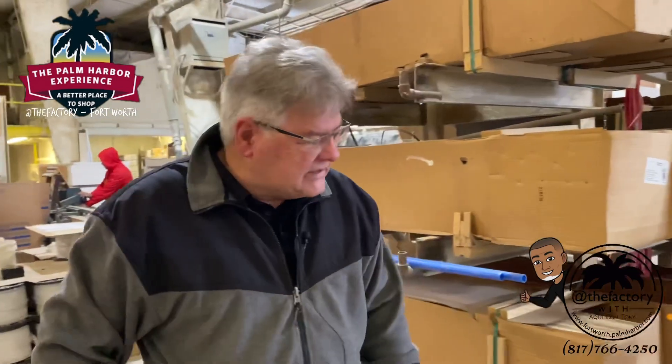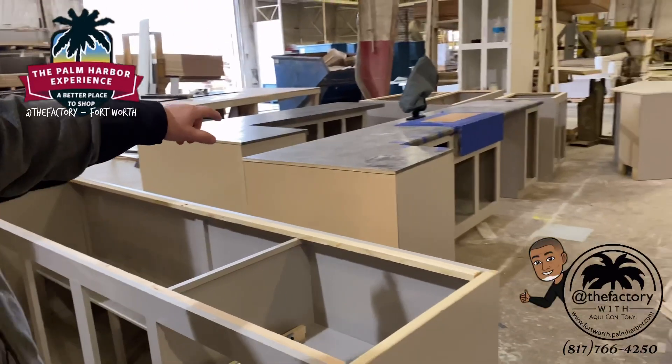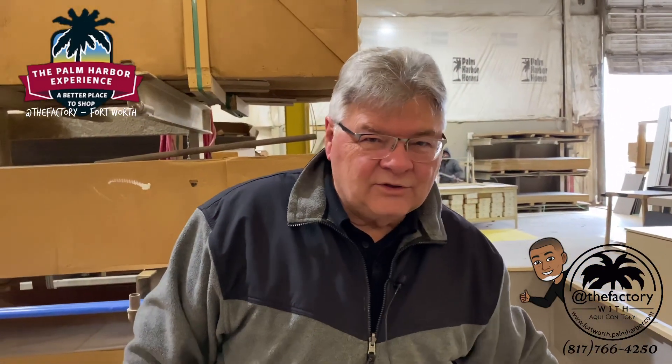Here's our base cabinet — it's all put together. Our laminates have been put on, the seams have been done. All they need to do now is transfer them and put them onto the floors. This is the kitchen island. Let's go to the laminate shop and show you what they're doing in there.